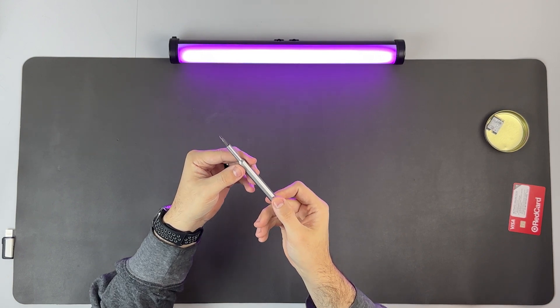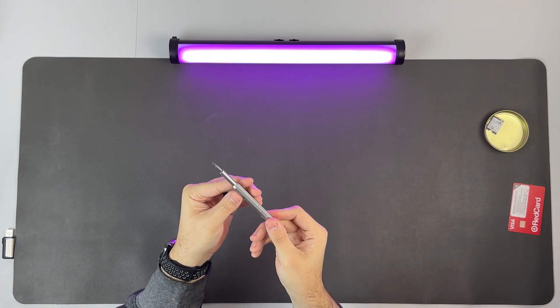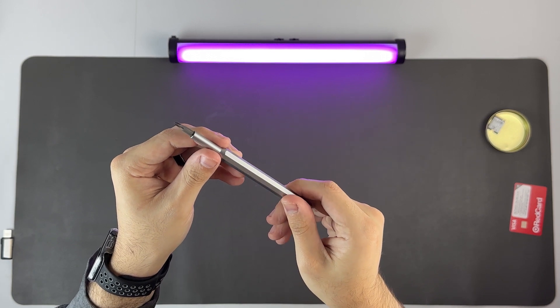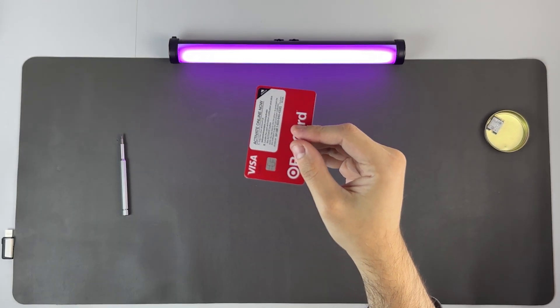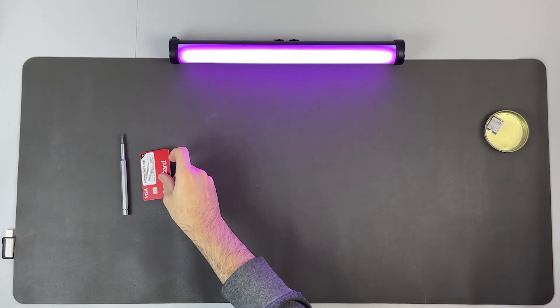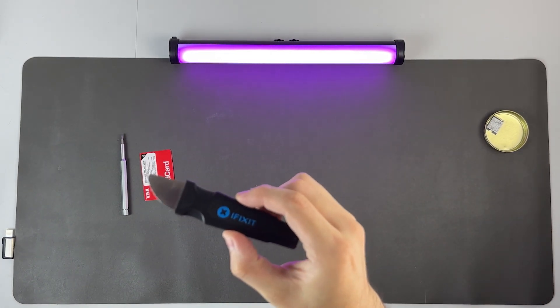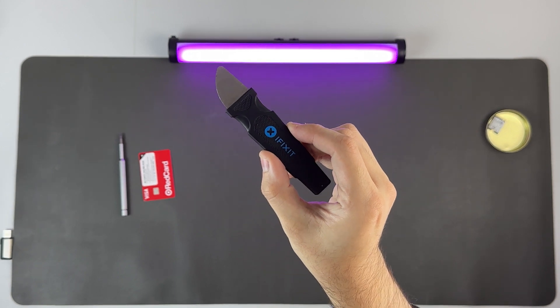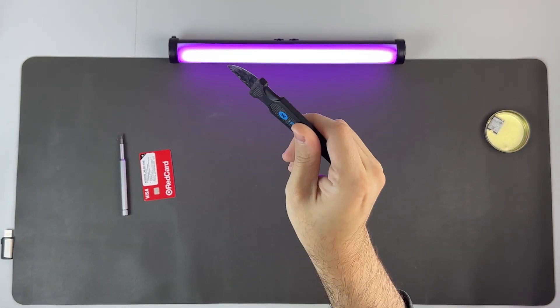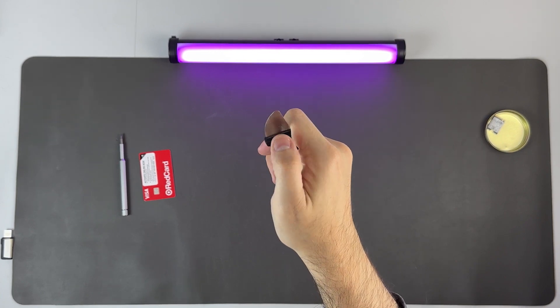You'll also need a small Phillips head screwdriver — and please, for the love of God, do not try to use a power drill. We need to be very careful when working with small electronics. You will also need something very thin and strong to pry open the Steam Deck after you unscrew it, so something like a guitar pick or a credit card will work. Don't use anything metal for your prying tool — we want something made out of plastic, as metal will scratch your Steam Deck like I did mine the first time.